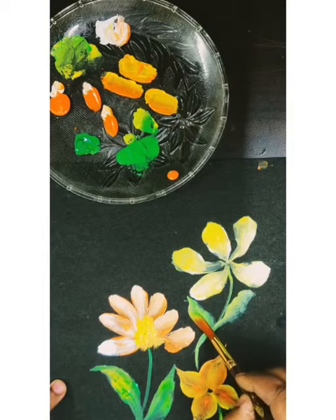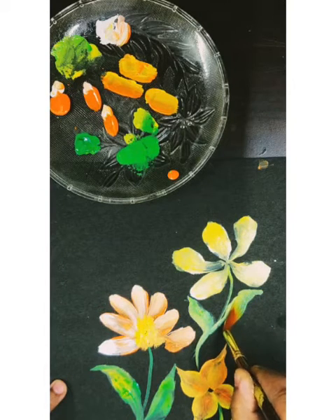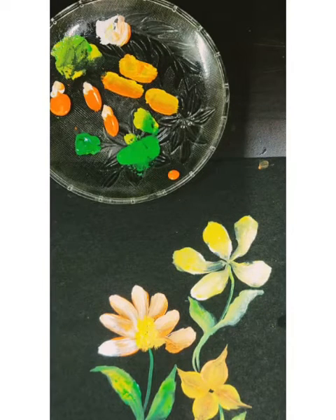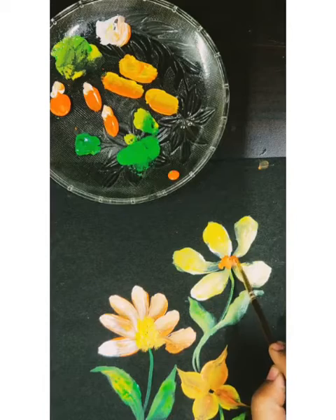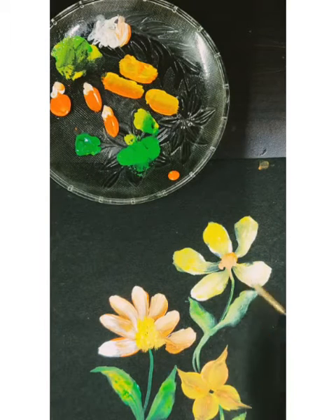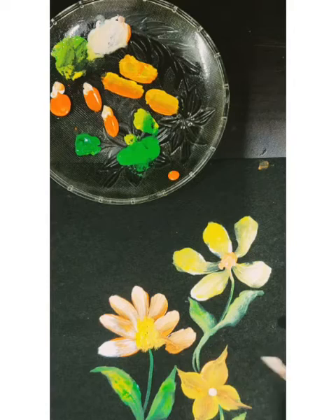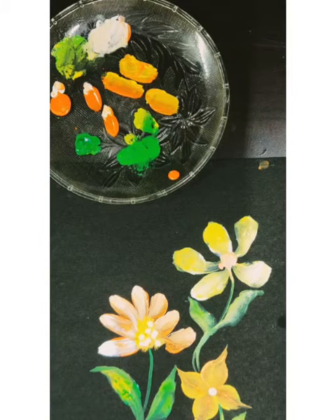For beginners it's very easy to do this, and I hope in class we all do it together — it will be very interesting to practice this one stroke painting. For the center, I need to add a little color; you can paint it or use a cotton bud. I hope you like this activity — definitely try it, thank you for watching!